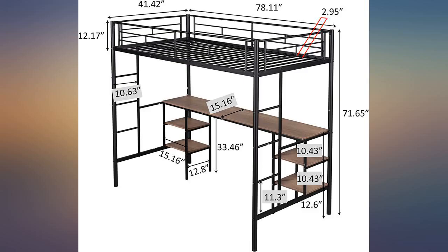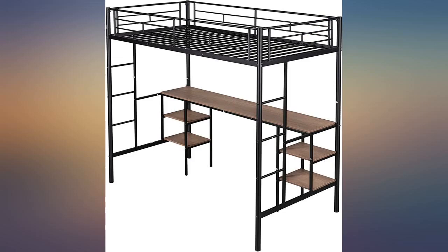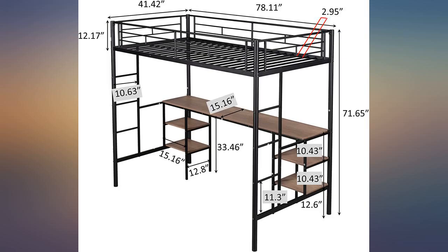The desk helps to create a working space. The structure is very good and durable, though it took a while to build. This bed is great for young teens, adolescents, and children. It's a good product.